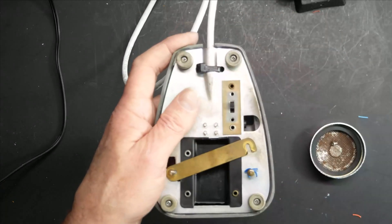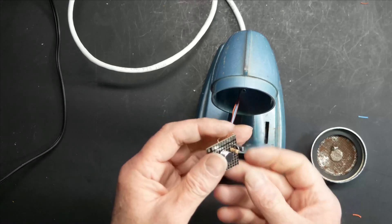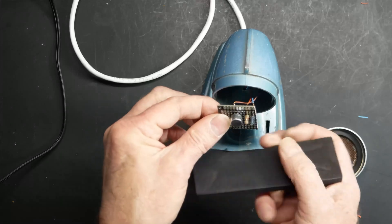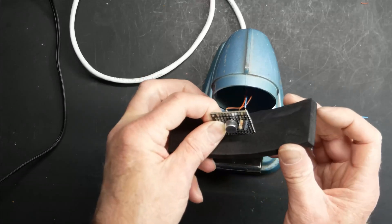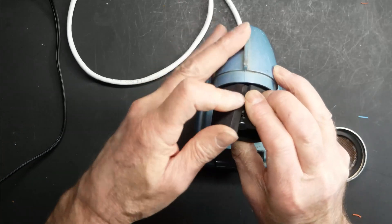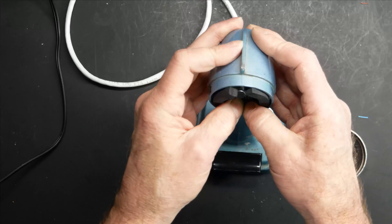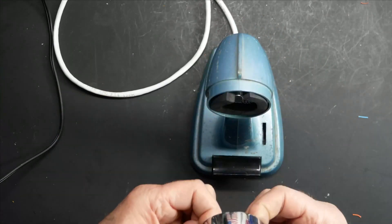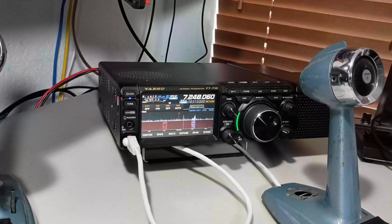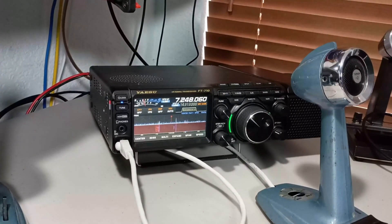Looks like we're good. As far as the mic element itself, I'm just going to cushion it with some foam. Let's see if it works. To start with, I'm just going to make a recording and make sure this thing sounds good before I attempt to use it on the air.